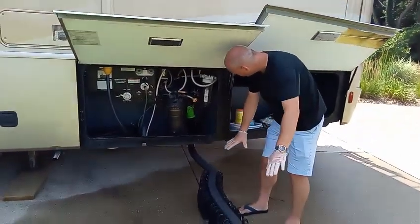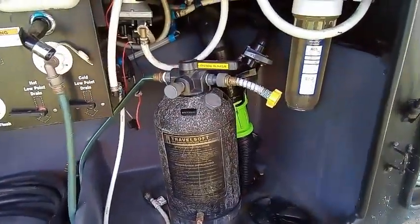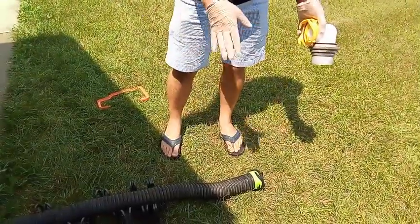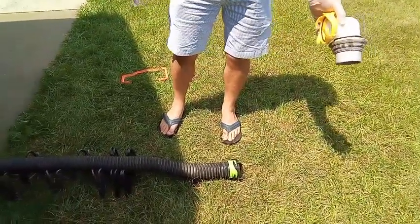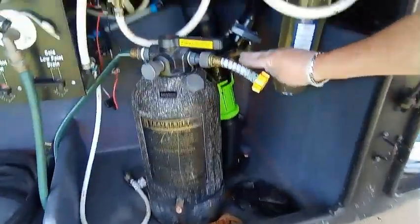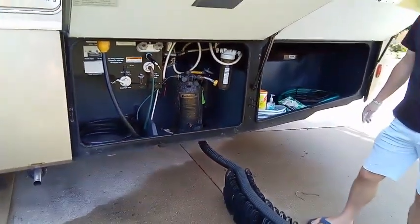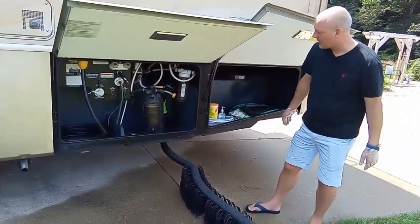If you want to drain whatever you've got left, just remember: black tank first. Give that a pull and it will go through the clear-ish elbow connected in the ground. You'll not only be able to hear it flushing through, you'll be able to see it — this one's a little more opaque than some, which is actually a bit nicer than really, really seeing it. Once that's done, push it back closed, then do your gray tank. That will flush out and help immensely to clear a lot of material out of the hose.